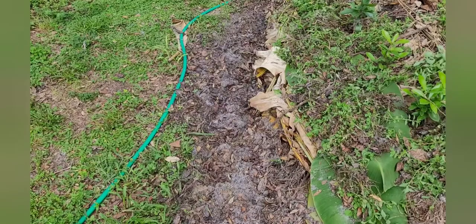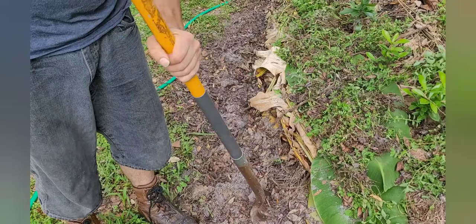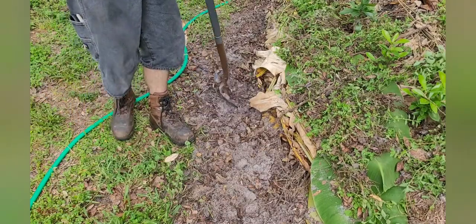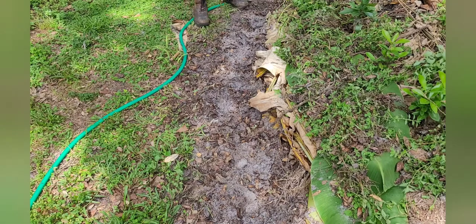All I'm going to do is loosen up the soil a little bit — I already pulled the weeds out of here. Just going to loosen the soil so I can push those cuttings in. I don't think I'm going to push them in far, just enough to get them covered up and go from there.